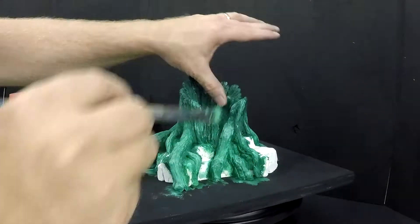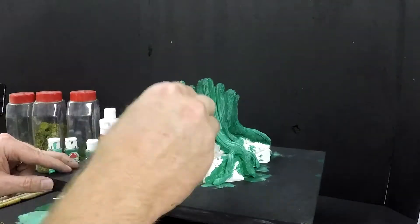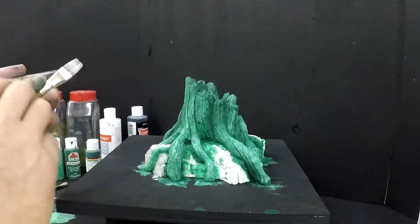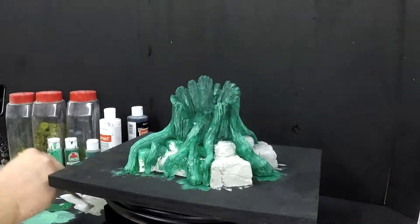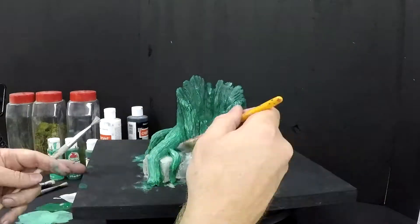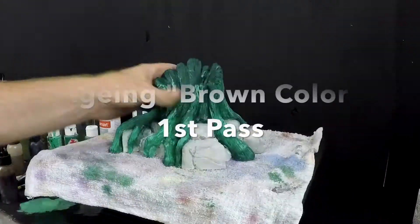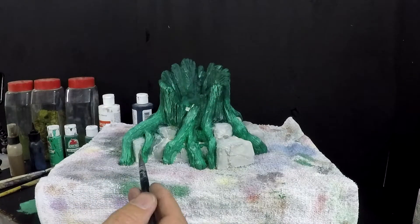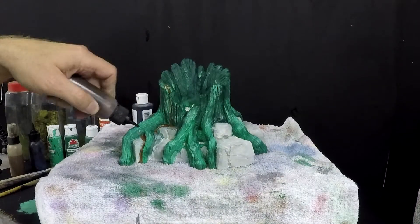I'm using my finger a lot because sometimes the paint gets on there too much and I just brush it off. Now I'm going back and cleaning up the rock, but I like to encourage people: don't worry about the green that came from the tree onto the rock, because in reality that rock will be aged and there will be some green on there.